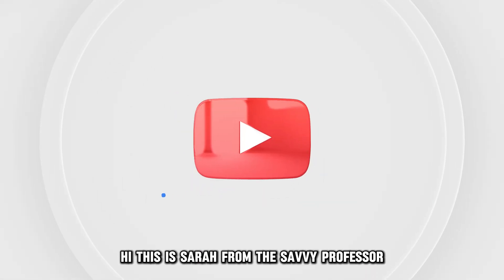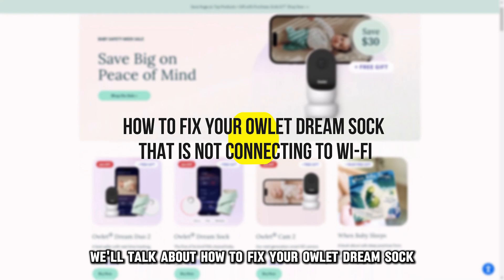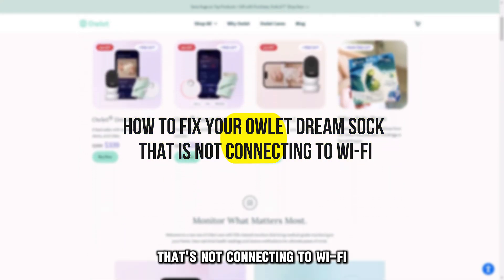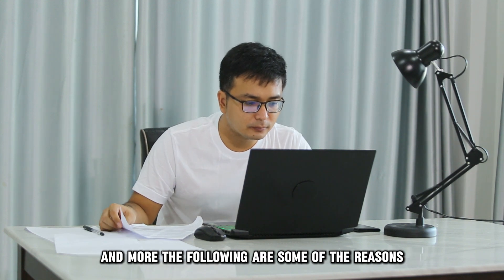Hi, this is Sarah from The Savvy Professor, and in today's video, we'll talk about how to fix your Owlet Dream Sock that's not connecting to Wi-Fi. Watch the video until the end to learn how to do this and more.